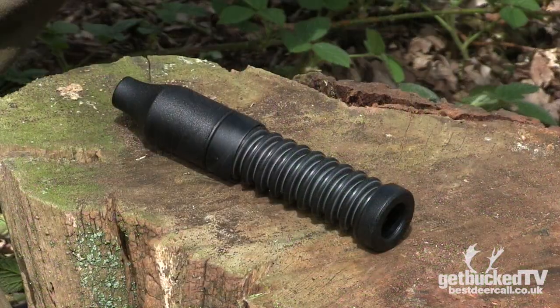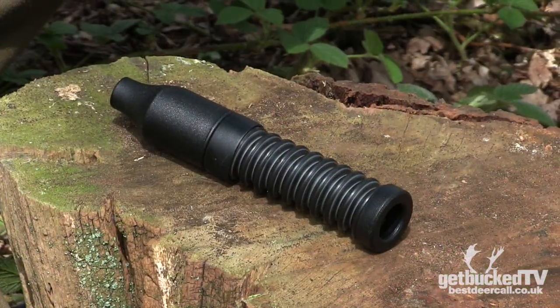Hi, it's Joe from Best Deer Call. We're going to talk to you about the Nordic Seeker Call. It's used in a variety of ways and I'll show you how to generate some of the sounds that we use it for.